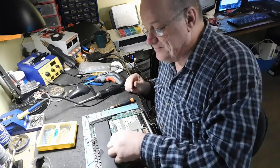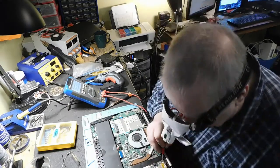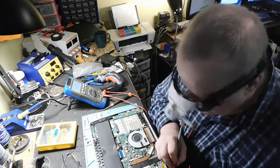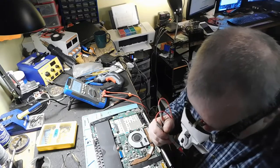On va l'essayer comme ça. Les lumières n'allument pas. Il n'y a pas de voltage qui rentre. J'ai l'impression que la prise, elle ne fonctionne pas ici. Non, il n'y a pas de voltage qui rentre là.